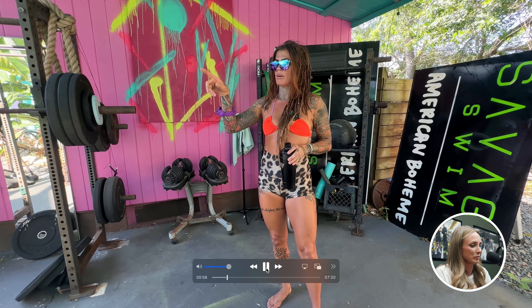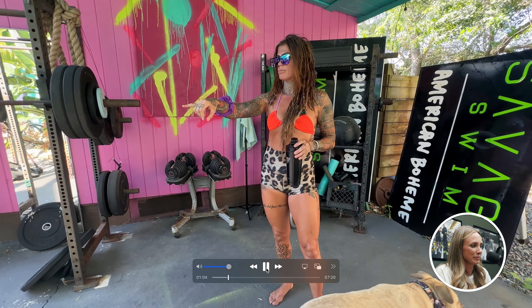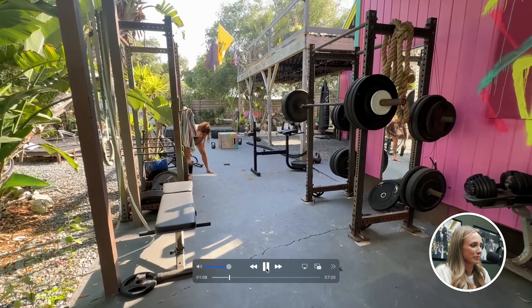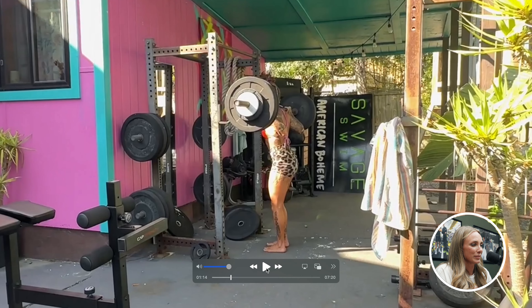The racks — that one rack I had I brought from my shop, because I had a whole setup at my Savage Swim showroom out in the parking lot. I brought one from there and bought another one to have underneath the carport. It's cool to have both in case someone is working out with me, but I use that one for pull-ups. Super useful if you have the space, because then you can do all your barbell work over here and do muscle-ups, pull-ups, and other types of movements on the other rack.